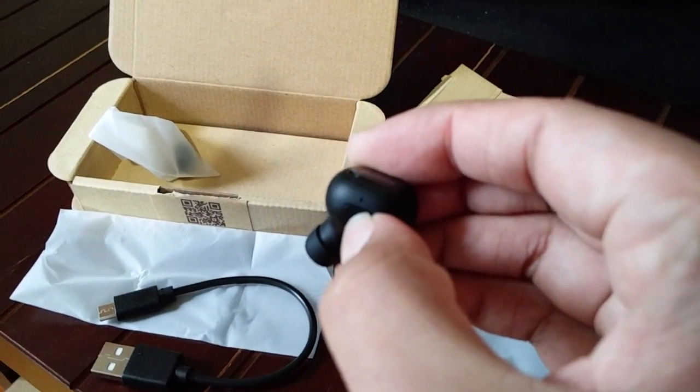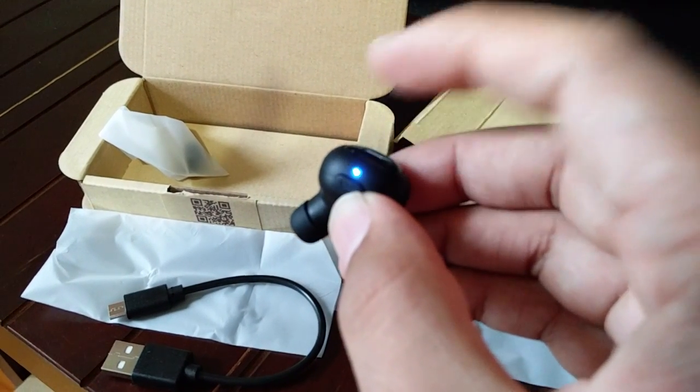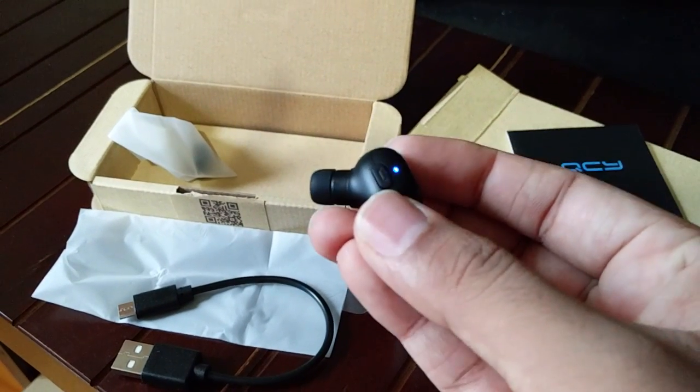You can see it's turned on now. I'll keep holding the button — it goes into a red-blue flashing light, so it's in pairing mode. You can now search for the device on your phone's Bluetooth settings and pair it to start using it.